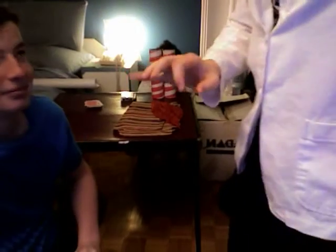Hi everyone, here's MagicGuy05 and I've got a little trick for you today that I will show you right now. It uses a $1 Canadian and a spectator right there.